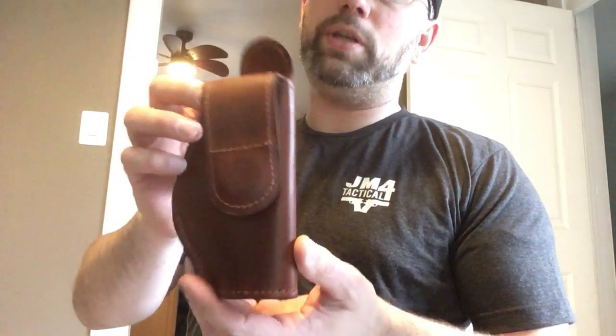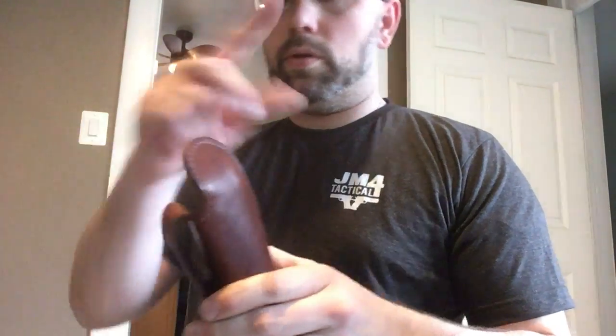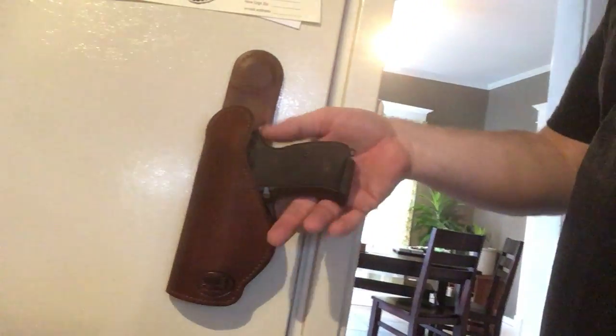It's a concealment holster, in-waistband. You could wear it outside the waistband — I've seen people do that — though it would probably dig a little. Let me show you the magnetic retention: if you wanted to holster this in your gun safe, check this out — that's stuck to the side of my fridge, fully loaded. That is not a light gun; it's an all-metal gun and it still holds up.